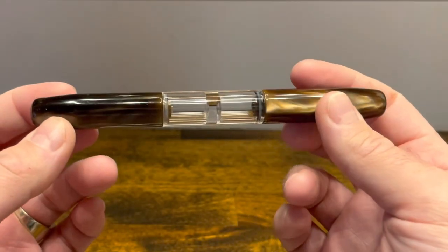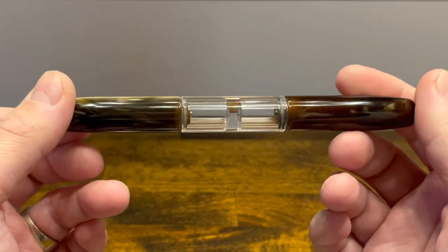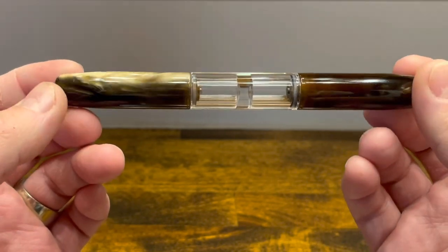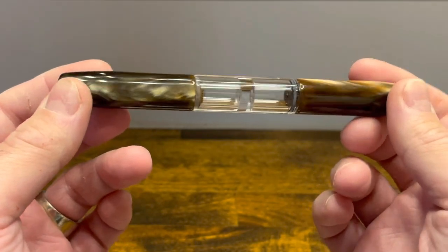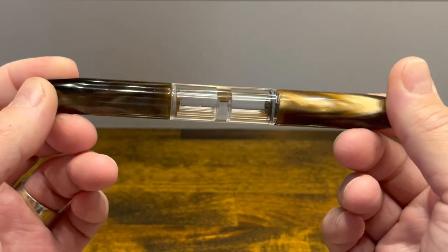The PenBBS 469 is a unique fountain pen that's mostly cylindrical and made out of turned acrylic. The resin we have here today is called Tootsie, which is a deep brown with nice swirls of chatoyancy. Both of the caps are made out of that same resin. They are round at the top and do not have any roll stops, clips, or even branding.